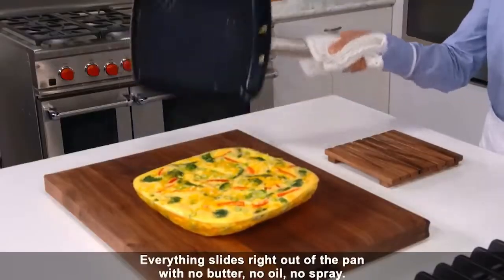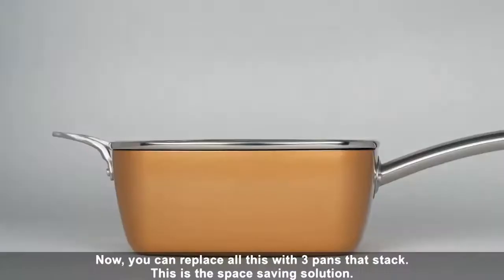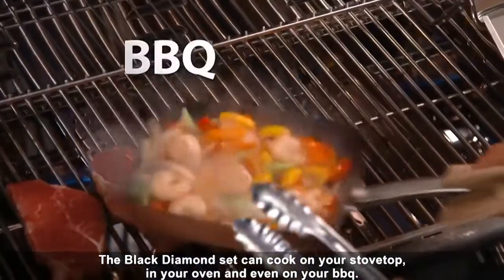Everything slides right out of the pan with no butter, no oil, no spray. Now you can replace all this with three pans that stack — this is the space-saving solution. The Black Diamond set can cook on your stovetop, in your oven, and even on your barbecue.